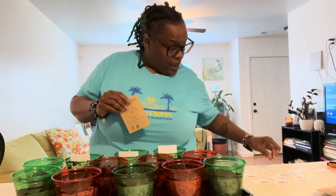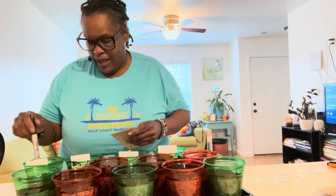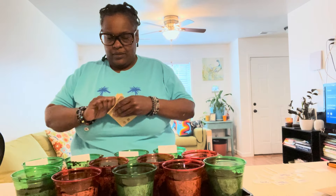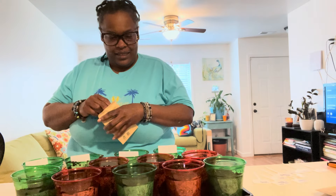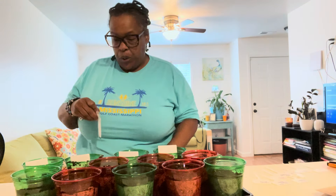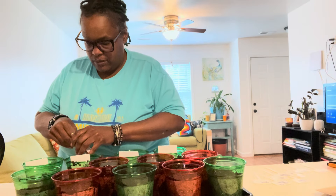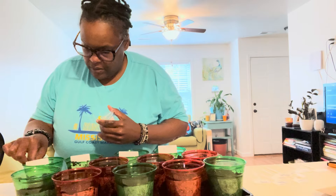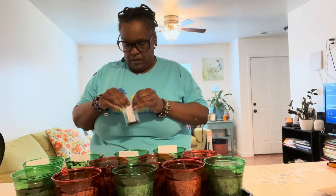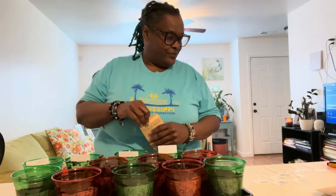Oh, lemon balm! What I did learn is to put your tags in when you do them, because if not you won't know what you planted. I'm excited. How long do these take? It's going to take 14 to 21 days before the lemon balm is ready. Yay, I got seeds!